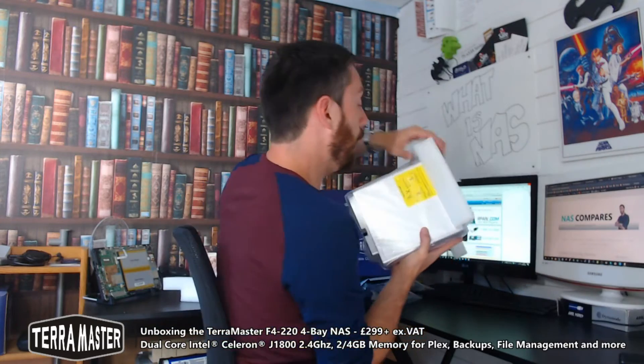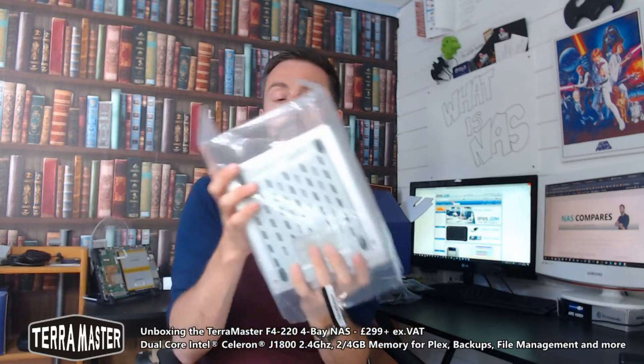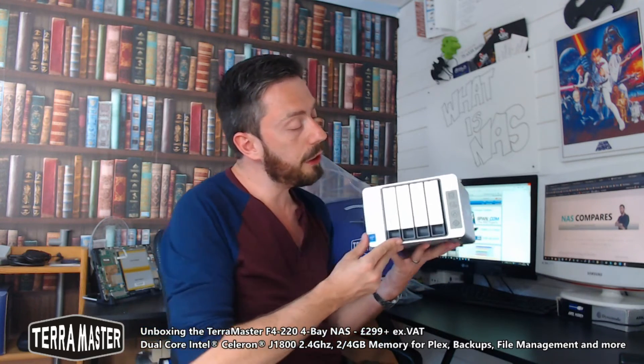Let's take a look at the device itself — I've only really seen this four-bay model in pictures. It's a very similar chassis to the five-bay quad-core Intel J-series model. It's a four-bay NAS, all bays are hot-swappable, and we've got multiple LEDs on the front for drive status, system health, network access, and more, along with a power button. There's no front-mounted USB one-touch copy, which is a little disappointing — it's a tiny feature but people really love it.